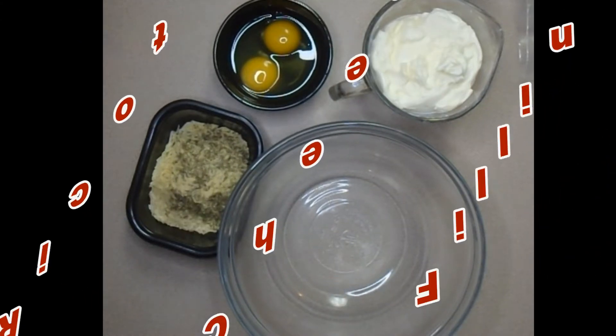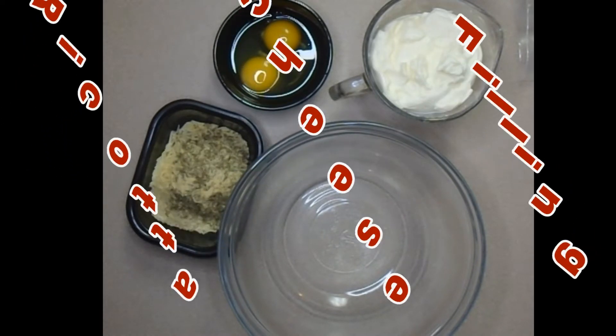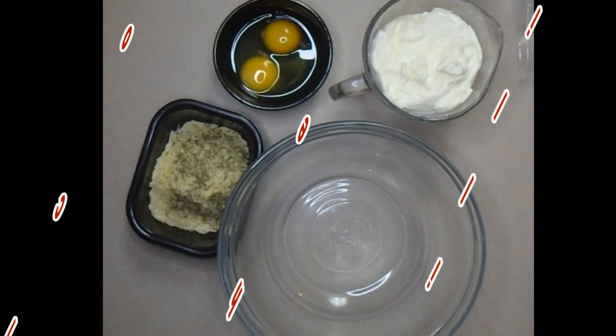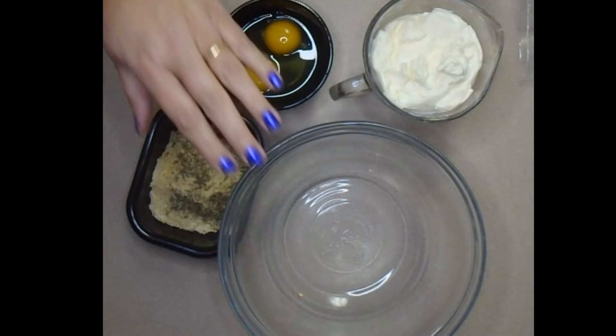I am going to demonstrate how I make my ricotta cheese filling that I use for stuffed shells, lasagna, and any number of recipes. It's very versatile and you can always mix up the ingredients a little to favor your taste.